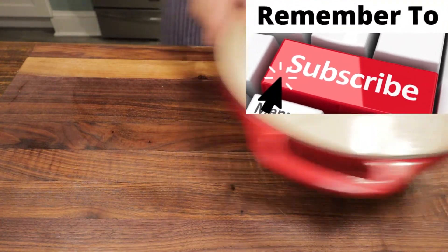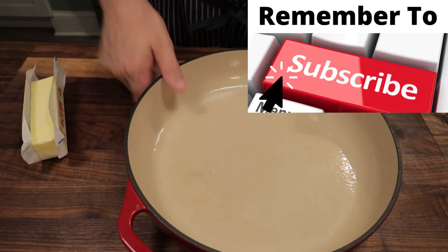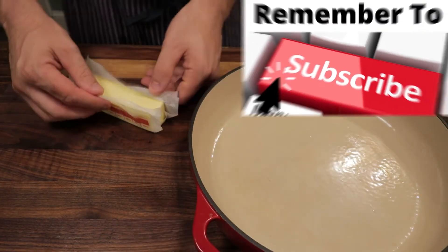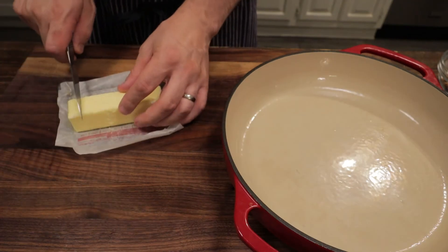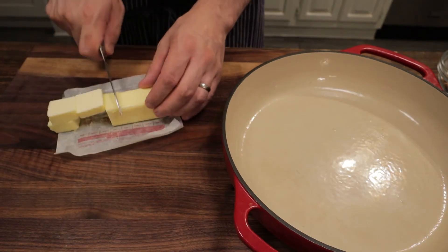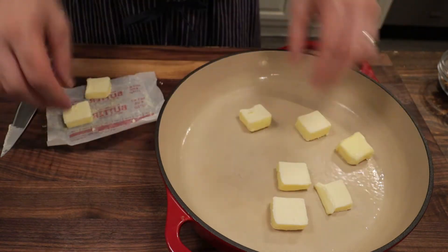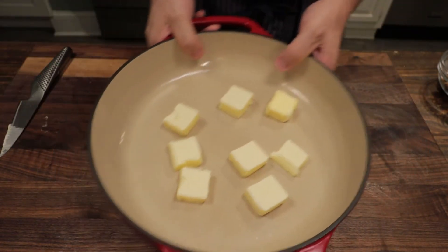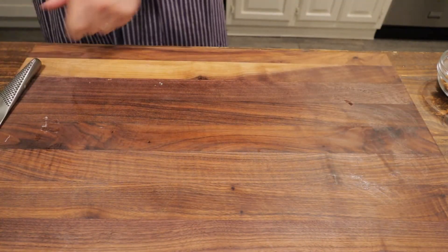This is the pan we're going to be cooking the peach cobbler in. My oven is preheating to 350 degrees Fahrenheit, or 176 degrees Celsius. I'm going to take half a cup of butter — or one stick — cut it up, and just put it in the bottom of the pan. We can take that and put it in the oven as it's preheating. In the meantime, we'll prepare the rest of our cobbler.